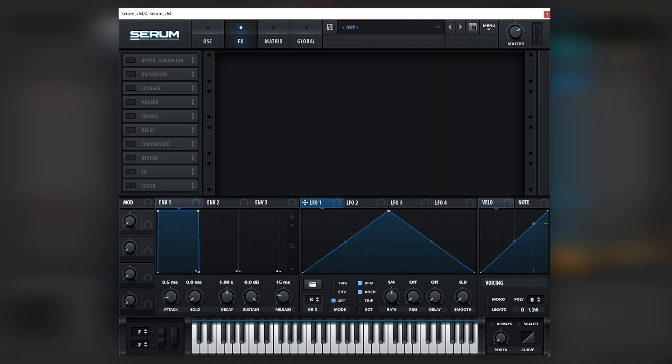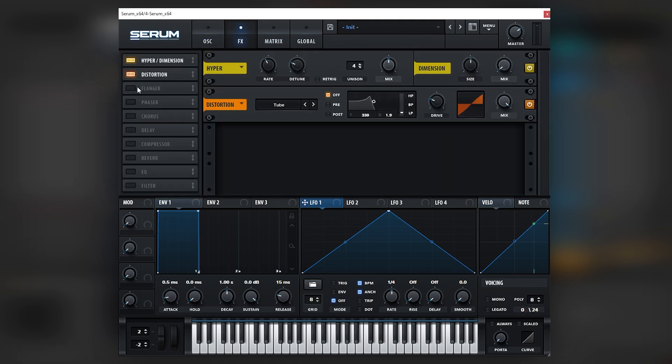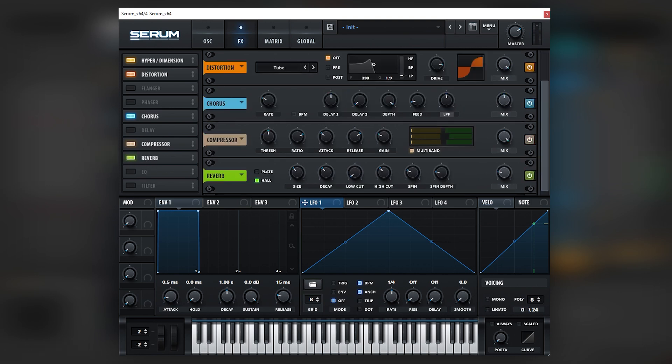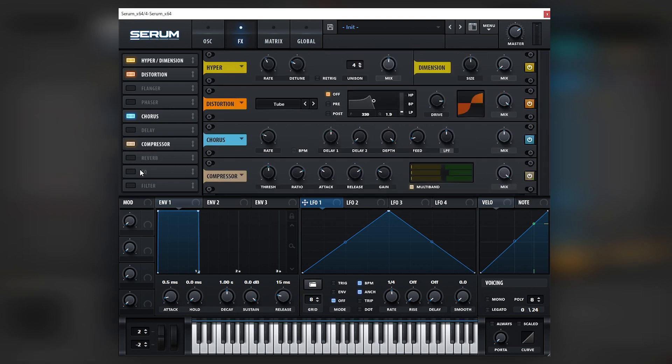Now I'm going to boost the filter up and let's go into the effects. We're going to use hyper and distortion, then a chorus, and a multiband compressor. Boost the release. For reverb — a very slight one — actually let's turn it off, because we do have some reverb on the post-processing.